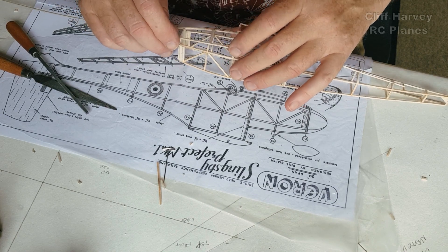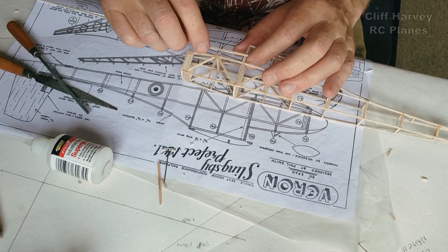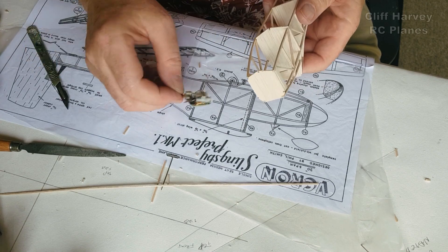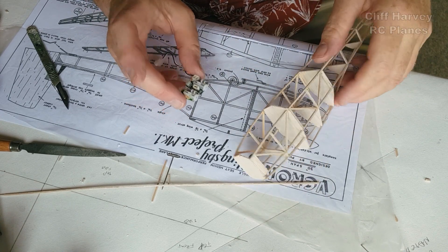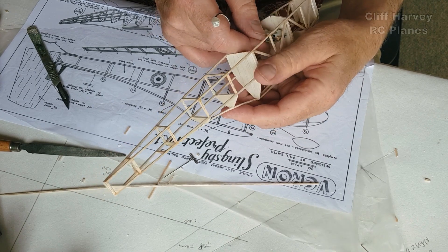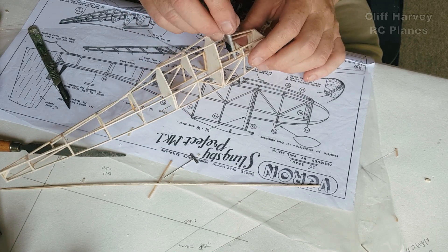I slept on it overnight, and what I've decided to do is to make it two-channel, so I can tow it up as a glider, then control it down. I've also got a little five-channel receiver, and I've decided to put in rudder and elevator. I thought the receiver could sit underneath in there, and then the push rods can come through F5 and out through the back of the fuselage. The battery could slide in from the open cockpit.